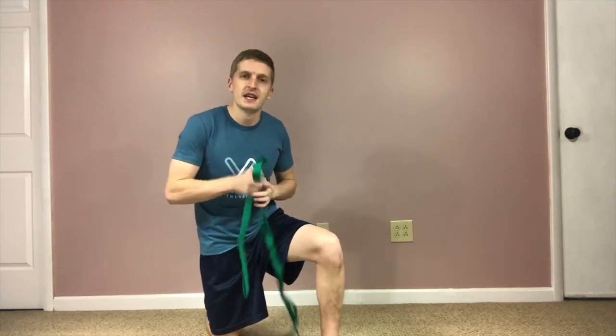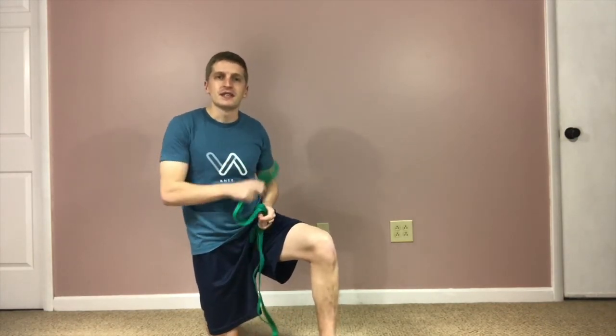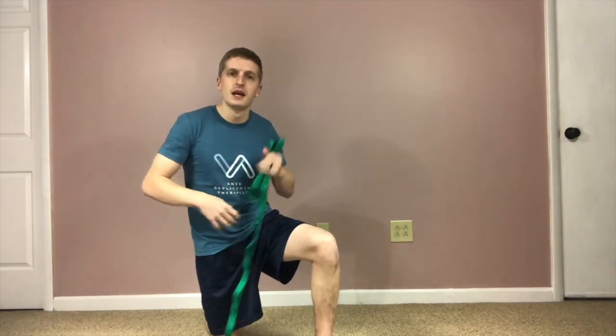This has been the Need to Know Show with the Knee Replacement Therapist. Be sure to subscribe if you found this helpful. We post videos about everything related to knee pain, knee replacements, recovery, knee replacement surgery, frequently asked questions, preparation for surgery, and everything in between. Thank you very much for watching and take care.